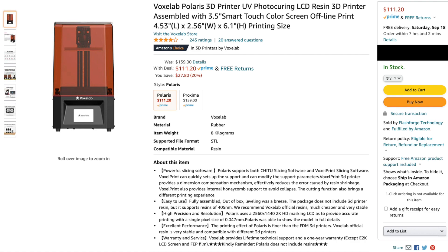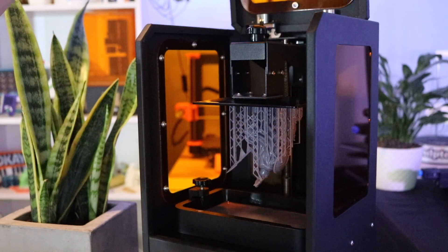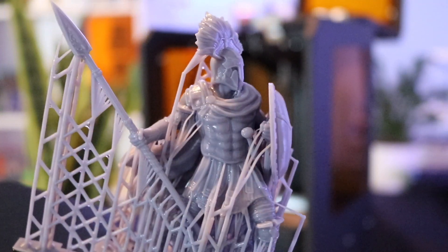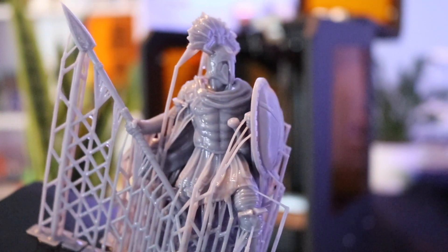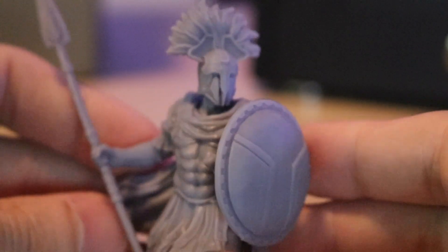I bought the Voxelab Polaris on Amazon for $111 after being tipped off to a sale by fellow YouTuber Uncle Jesse. That price is real. I had a really good experience with the Lopmax CH-10, another budget 3D printer which has been discontinued, and I was curious to see if the Voxelab Polaris could be a natural successor.